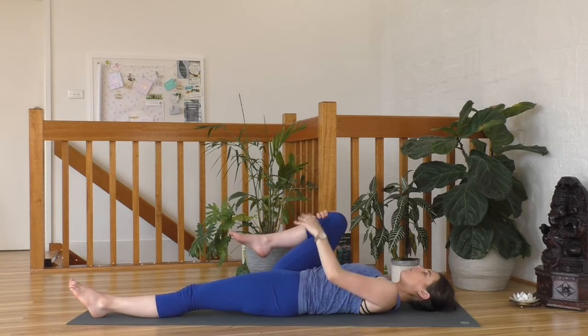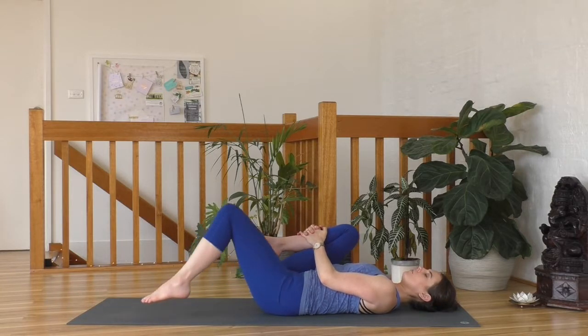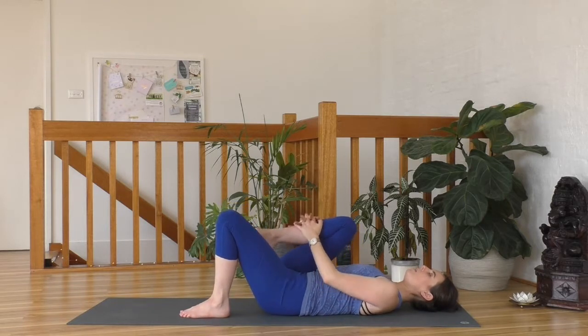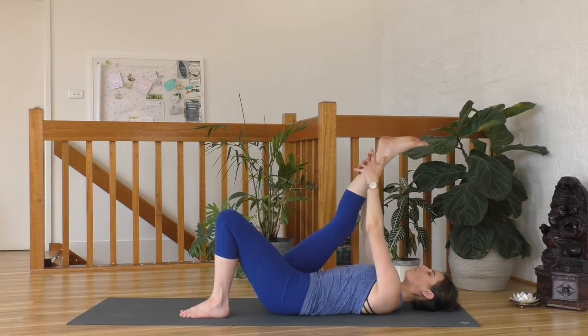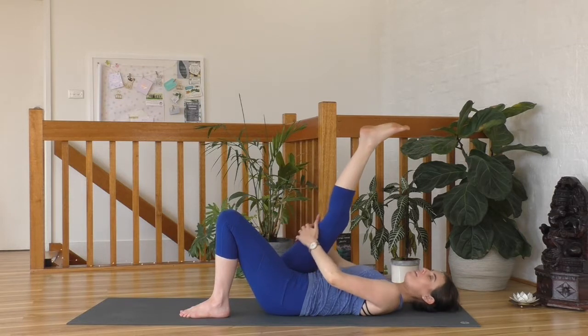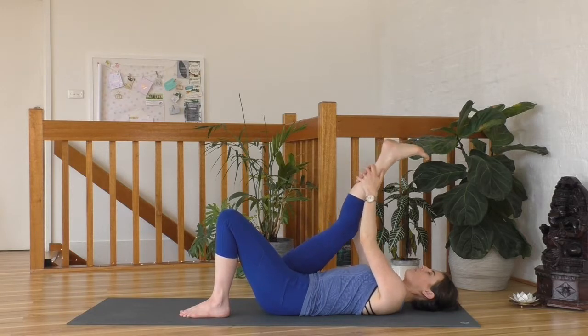Let's change direction to the other side. Then bring that right knee back in towards the belly — you may already notice a change; you might feel that leg is coming in a little bit closer. Slide the left foot up so the sole of the left foot is onto the mat, then extend your right leg up towards the sky, holding behind your thigh or behind your calf, whatever works for you. And then as you exhale, see if you can draw that leg in a little bit closer.